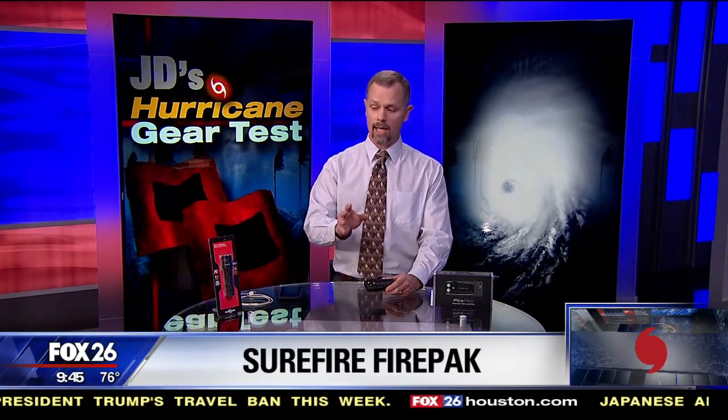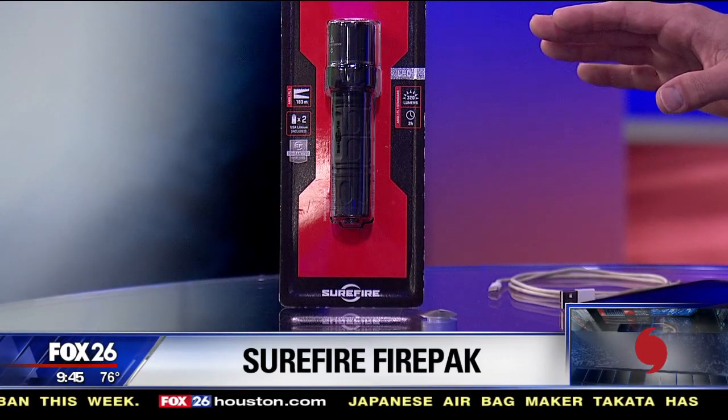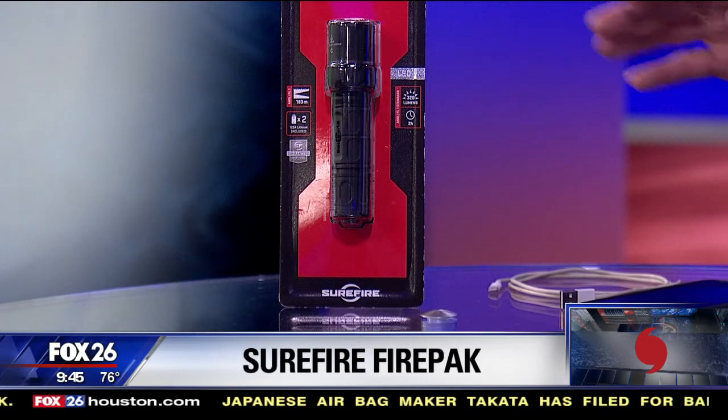On today's hurricane gear test, I've got a really fun product to talk about — it's the SureFire FirePak. Now, SureFire is a very well-known company for making high-end flashlights. They sent me one of their entry-level flashlights, and it costs $70 and has 320 lumens. So I knew with the FirePak I was going to be getting a lot of illumination. It's primarily designed to be attached to the back of your cell phone to light up your video camera recording.